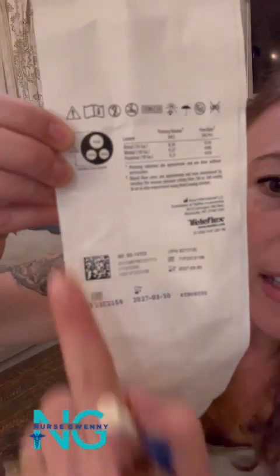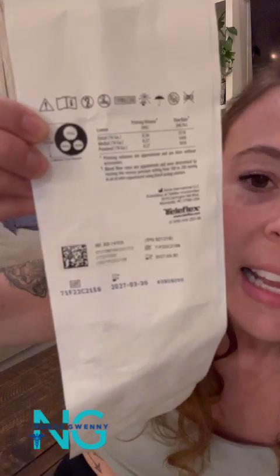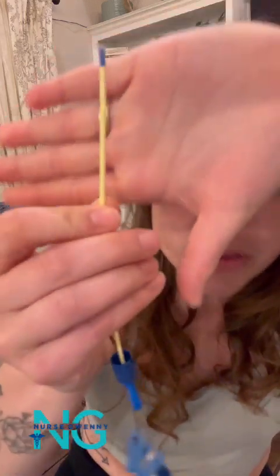This particular central line is a triple lumen catheter. Triple meaning it has three lumens — kind of like straws inside of it. Two of them are 18 gauge and one of them is 16 gauge, and they're capable of up to 60 mils per minute per each lumen, so you can get a lot of medication or fluid bolus through it.